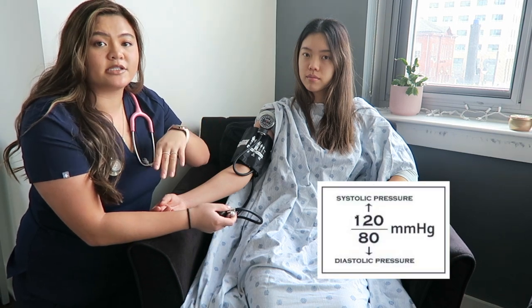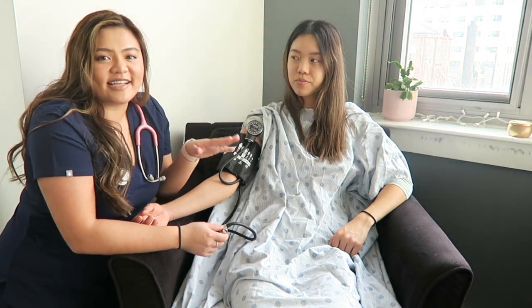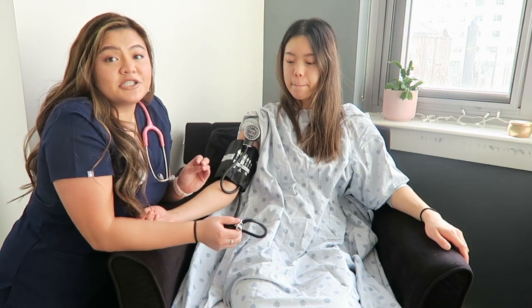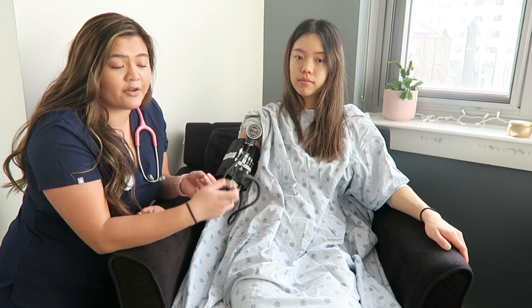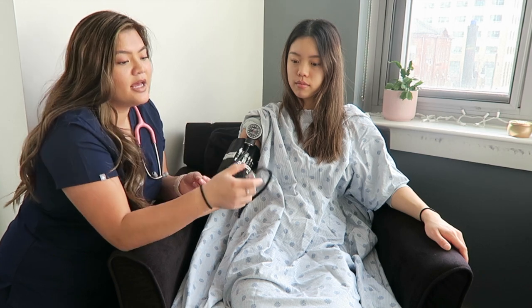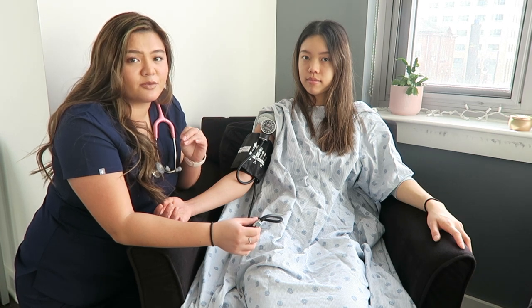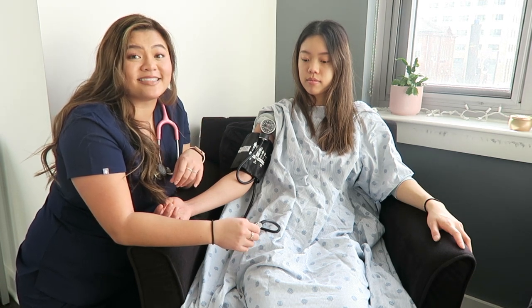The first sound you hear will be your systolic value. Blood pressure is recorded as systolic over diastolic. The final sound you hear — when it goes tick, tick, tick and then stops — that is your diastolic sound. So pump to your target value, in Amanda's case 150, and then very slowly release the valve to let the air out gradually. The first sound is systolic; the very last sound is diastolic.